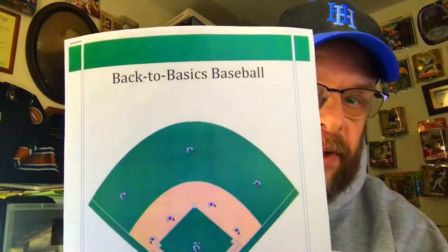We got it open. So let's see what's in it. We have a packet with a baseball stadium — or a baseball field, really. Many of you probably know what this is. It is Back to Basics Baseball, which I ordered from Downey Games.